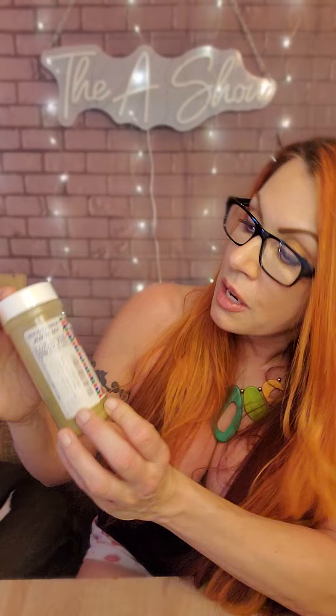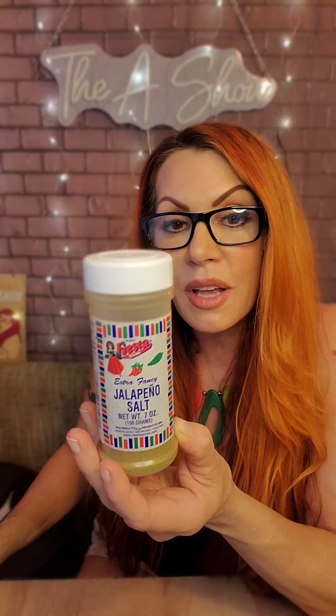I am not sponsored by this company — Fiesta, whatever brand. You can find this maybe near you, definitely on Amazon.